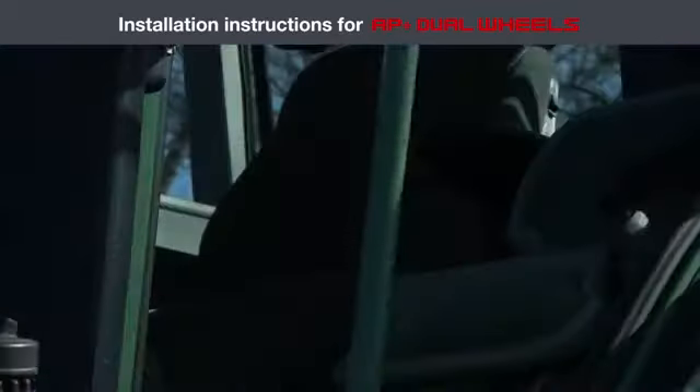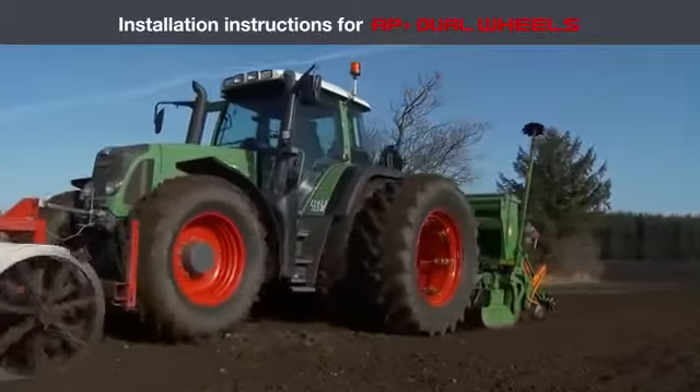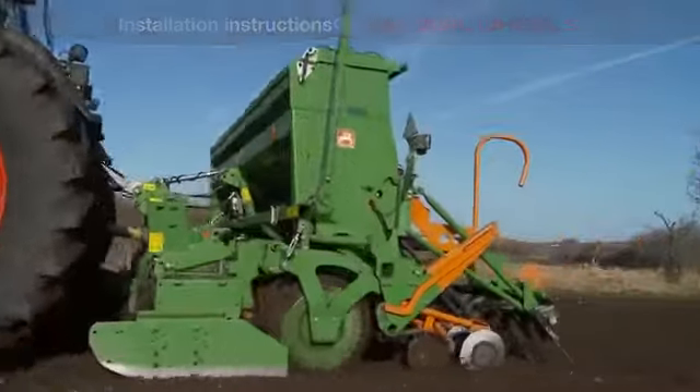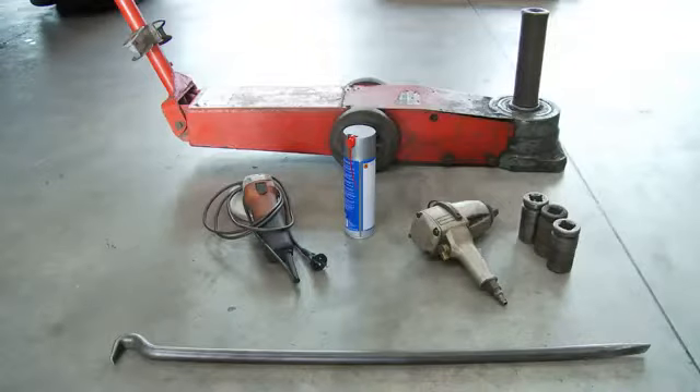In this film, we will show you how easily you install AP Wheels twin wheels on your tractor so it will have a better carrying capacity and minimizing the pressure on the ground. You need these tools to attach the wheels: a hydraulic jack, grinder, grease, and an air wrench.